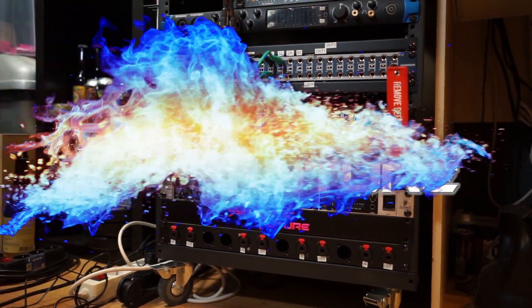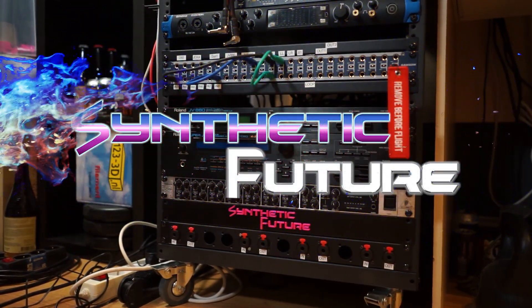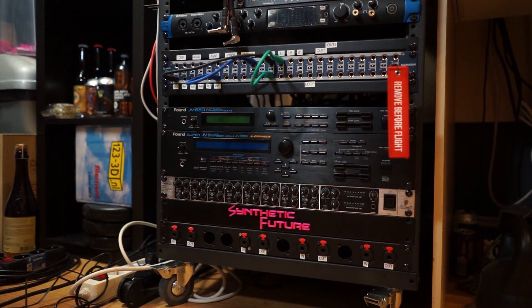Hey everyone, Silver the Future here and today we're going to do a little rack update to my tiny little rack. Because I messed up the idea of the first part, we will be doing this in voiceover until after the switch. To change things up and try something a little bit different this time, I am going to make it both a little easier to use the rack but sacrifice some ergonomics.